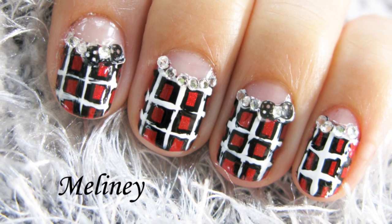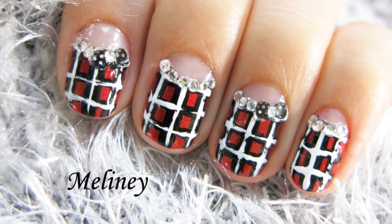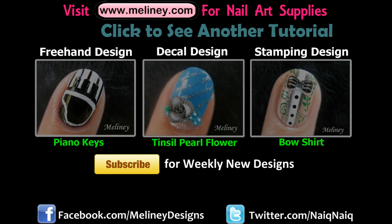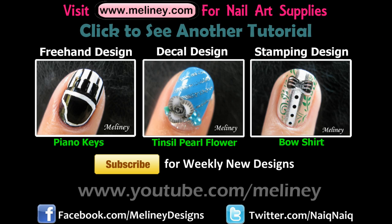If you like this design, please rate and favorite this video. Try it with different colors to match your outfits. I upload new videos every Thursday. If you'd like to see more designs, subscribe to get updates and click on the link to watch another video.